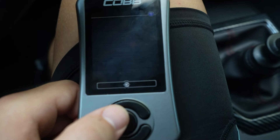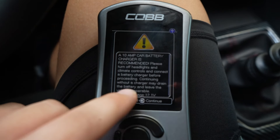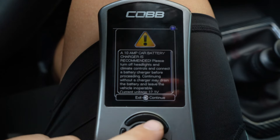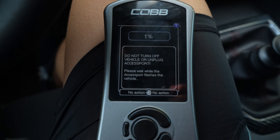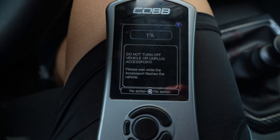In this case we're going to scroll down to the tune that we need, press okay, and hit okay again. You should put a charger on your battery, but we're going to run it anyway — I did run the car beforehand to let the battery charge. We're going to hit okay and then wait for this to go, so I'll put the camera down and check back when it's close to 100 percent.